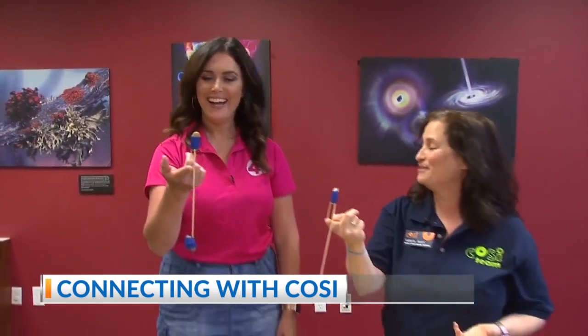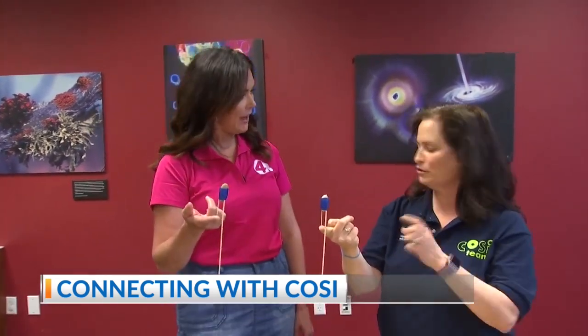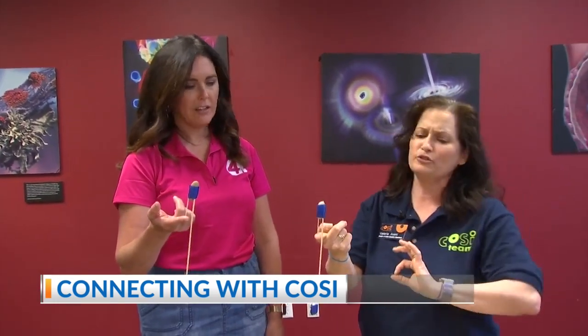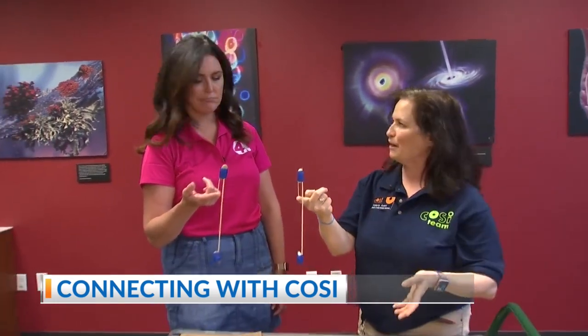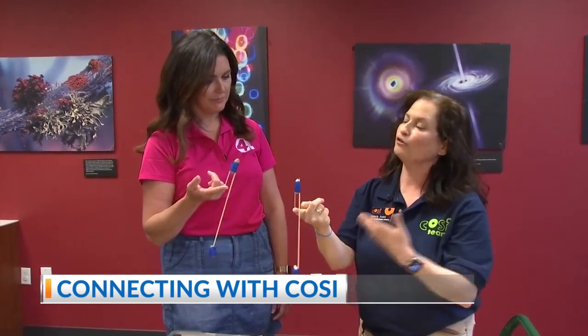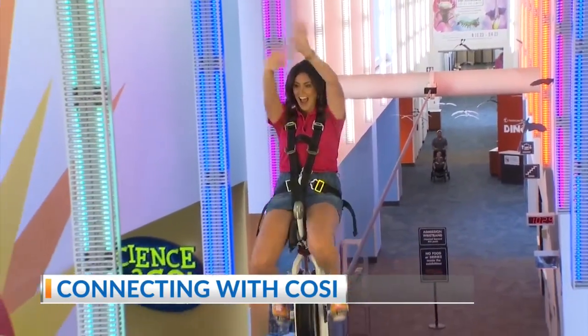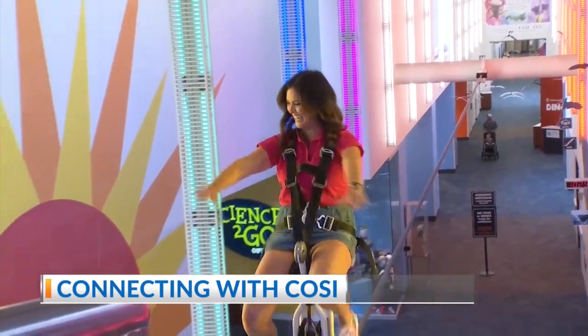And that's how the high-wire unicycle works. It's a lot of fun. You can make this at home very simply with two little dinosaur toys or two little cars — just experiment with it. When you get a weight that's further from the fulcrum, it has more force. So you can do this at home, or you can come to CoSci and check it out for yourself on the unicycle.